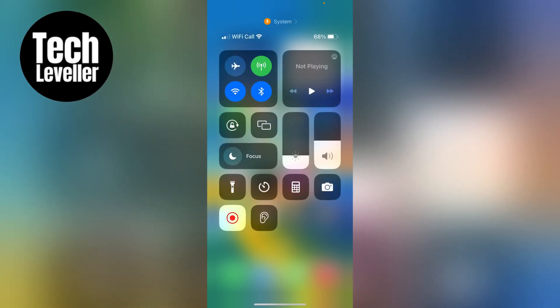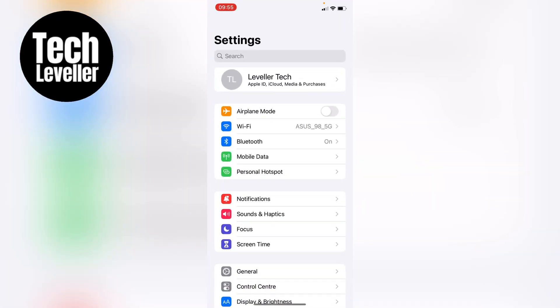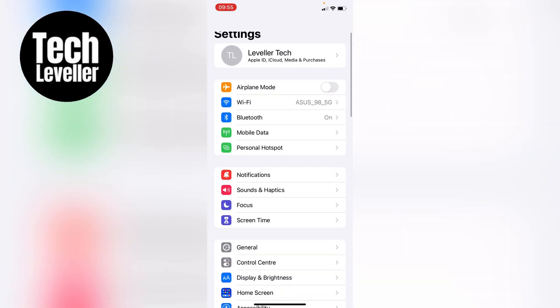However, if you're looking for something a bit more permanent, let's get rid of this and head over to the iPhone settings. Now we're in the main iPhone settings, let's click on General.